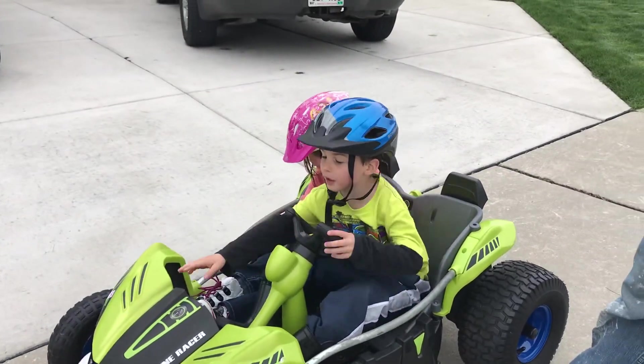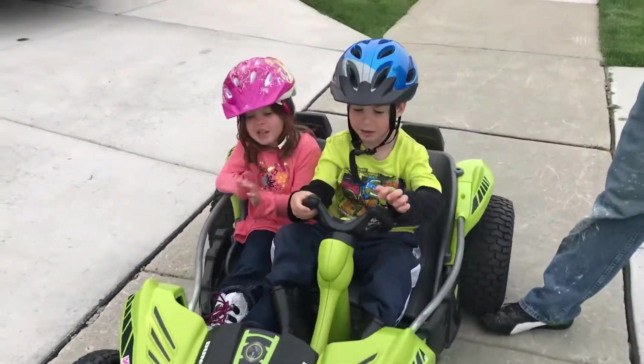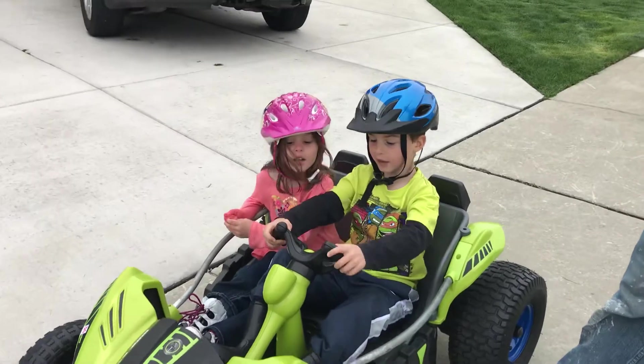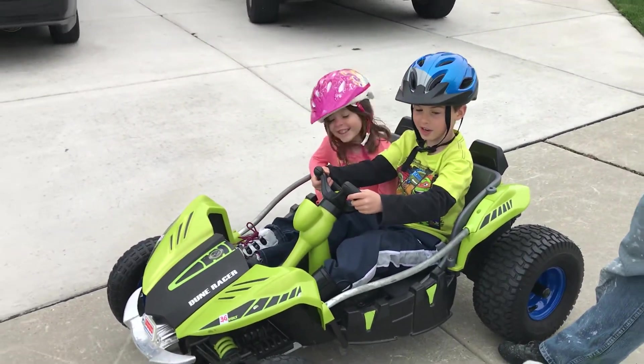We added a third battery in my front trunk. When I press the nitrous button it's going to go really fast. Alright, maiden voyage — are you guys ready? Yeah, alright!